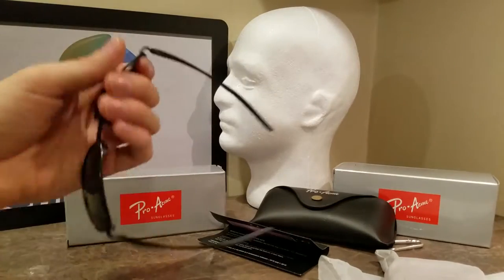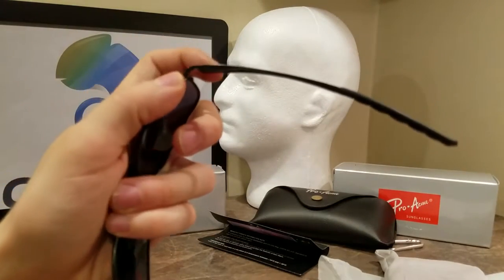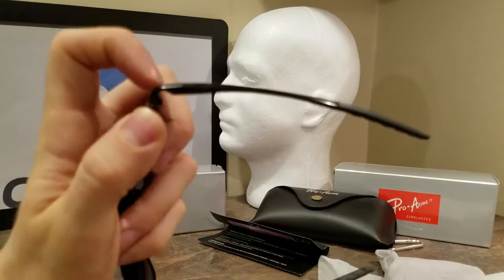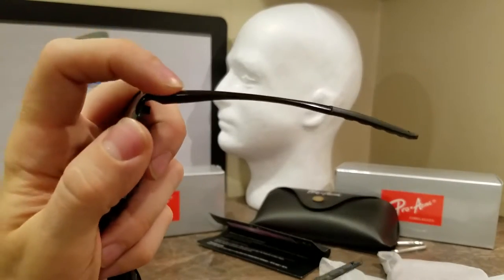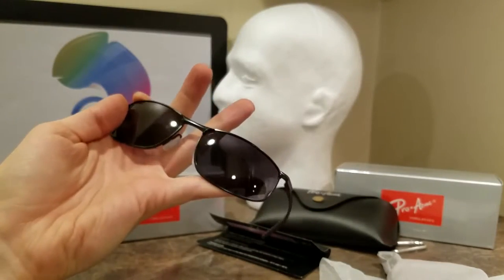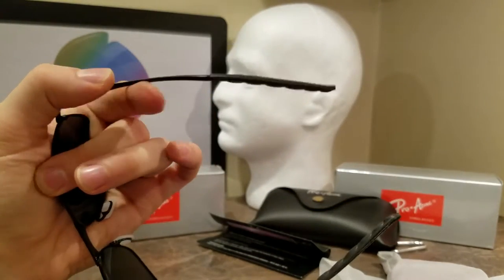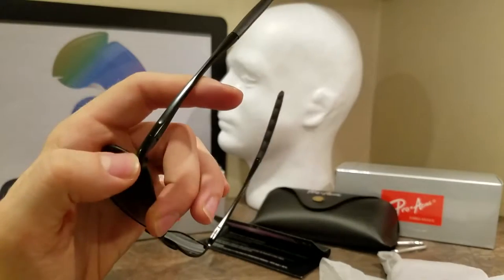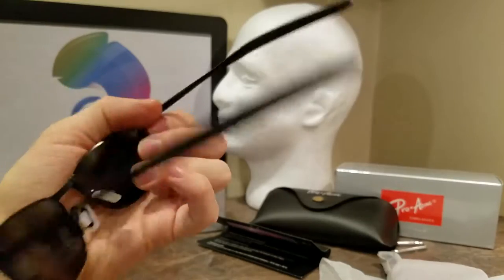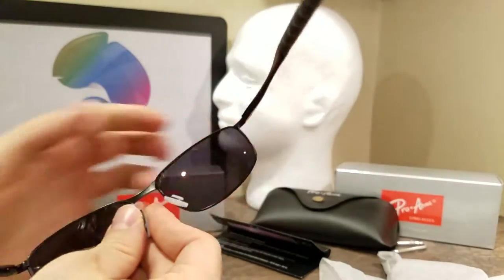They're not going to break on you. Good construction. I like that they actually used metal on the — even designer glasses nowadays — this is a $15, $20 pair of glasses, and they're actually using metal arms, metal links, and a metal screw inside of here. So I like it a lot. It's well made.